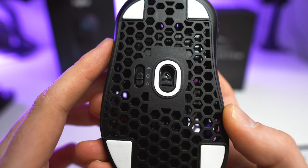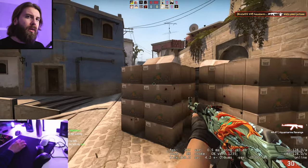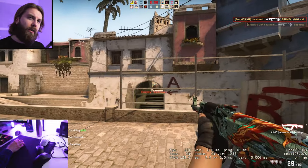The sensor for both of these is the PMW3335 from PixArt. It performs quite well in game — I had basically no issues. The only thing I noticed is that the polling rate is 500Hz by default; you can set it to 1000Hz from the drivers.